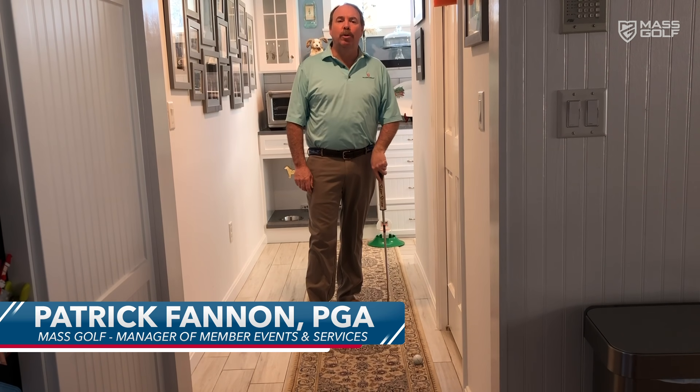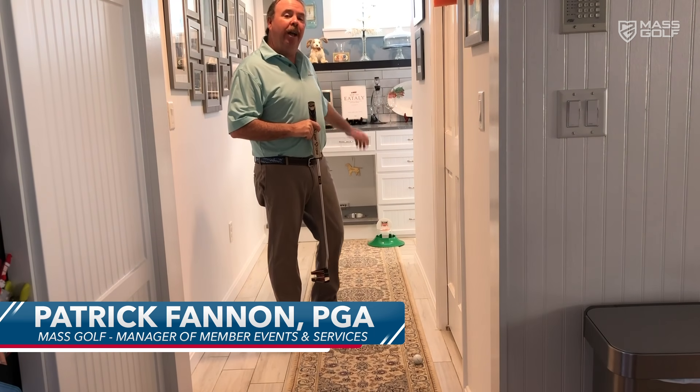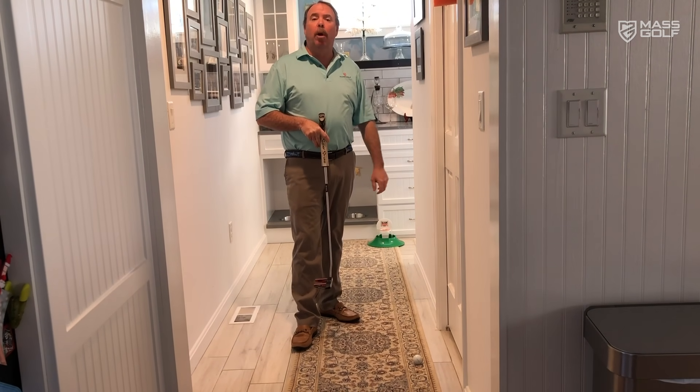Patrick Fannin, PGA Professional with Mass Golf. I'm here to do a little home schooling, golf style. I'm in my hallway with a piece of carpet, my putter, a golf ball, a target, a little basketball hoop golf hole, and a small swim noodle.